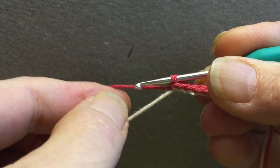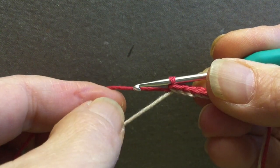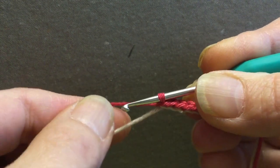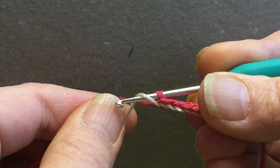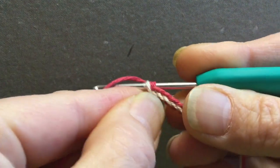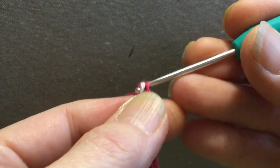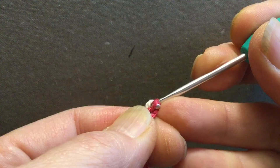The red yarn is the working yarn and the white yarn is the helping yarn. I just put my needle under the helping yarn, pick up the working yarn and then pull my needle through both loops.